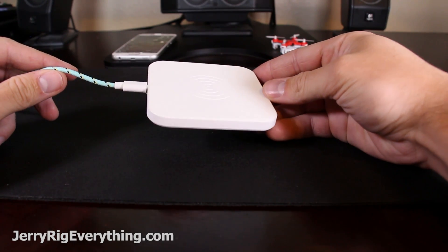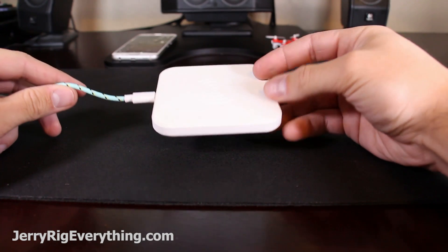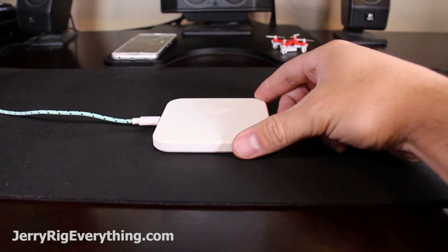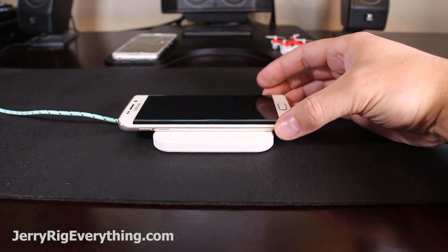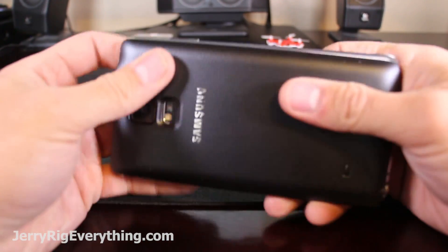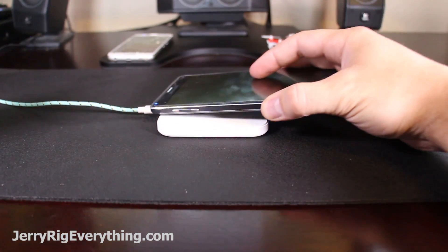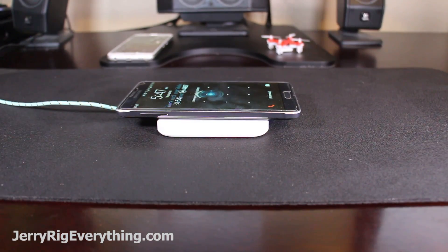At this point, everyone has probably seen or heard of wireless charging or QI charging. Some phones are naturally capable of doing wireless charging, like the Galaxy S6 Edge or Nexus 6 — you can see the phone light up as soon as it makes connection with the pad. Some phones require a special back to allow it to charge wirelessly, like the Note 4 or the Galaxy S5. Eventually, Apple will also catch up to modern technology.